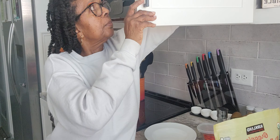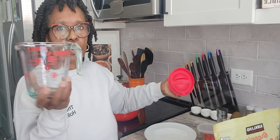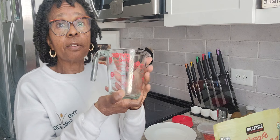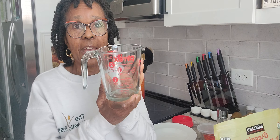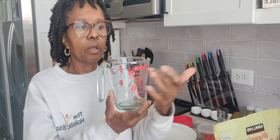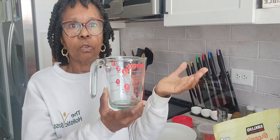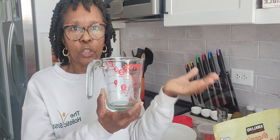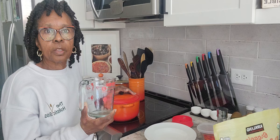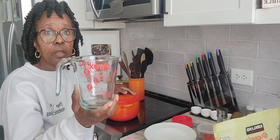Quinoa is nutrient dense, full of vitamins and minerals. It has lots of protein, fiber, and all the amino acids that our body needs. It is gluten free. And I talk about the minerals we need so much — zinc, magnesium, iron. It has all of that inside this quinoa.